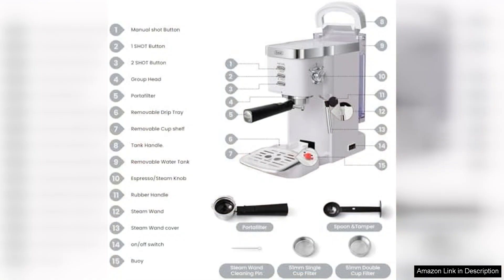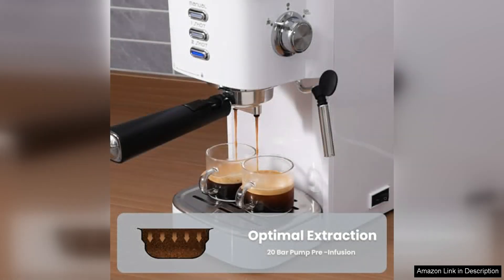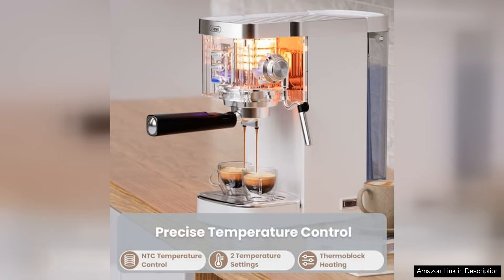One of the standout features of this espresso machine is its ease of use. The user-friendly control panel allows you to effortlessly brew your favourite espresso, cappuccino, or latte with just a push of a button. The 1.2-litre water tank is conveniently removable, making refilling a breeze. Additionally, the machine heats up quickly, so you won't have to wait long for your caffeine fix.